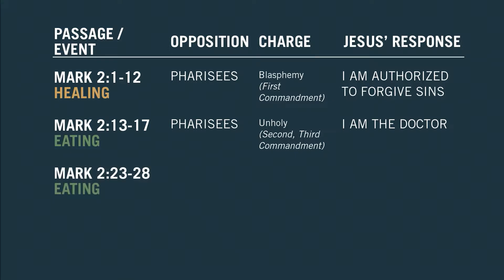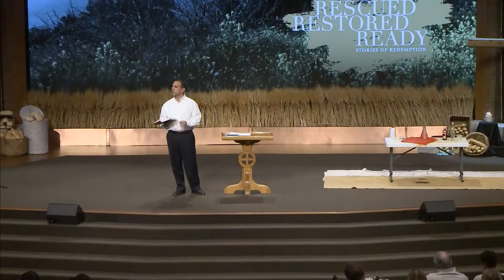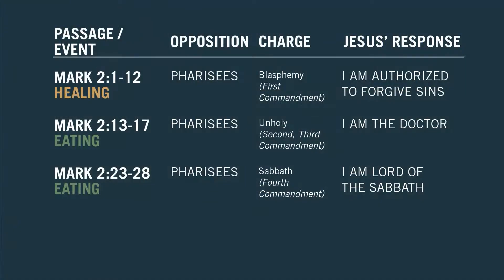Third story — Mark 2:23 to 28. We're going to look at this next week, but for the big picture idea here. This is an eating story. The opposition again is the Pharisees. The charge they made against the disciples was about the Sabbath — which is the fourth commandment, a violation of the fourth commandment. Jesus' response, verses 27 and 28 of Mark 2: 'The Sabbath was made for man, not man for the Sabbath. So the Son of Man is Lord of the Sabbath.' Jesus is saying, 'I made this thing. I get to decide how it's used.'